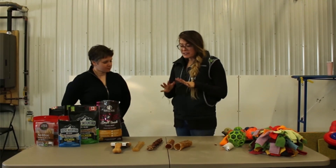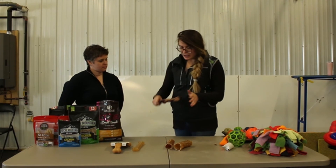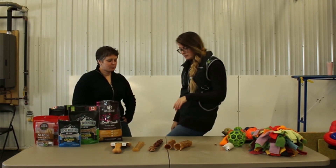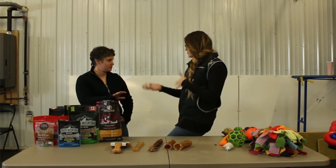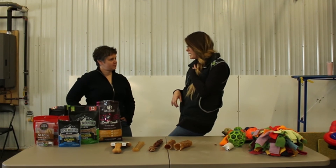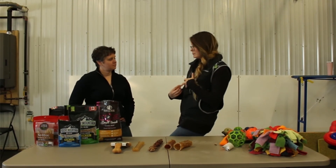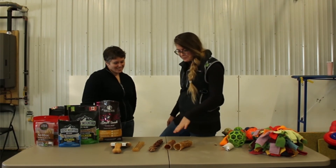For natural chews, you have a ton of options depending on your dog. We have a bully stick and a trachea, both beef. You can get lamb, pork, or goat as well. Different proteins would suit different dogs depending on allergy issues, intolerances, or sensitivities — so you'd want a protein that's suitable for your dog. The thing I like about tracheas is that they're a very simple treat. They're not soft, but you can chew them very easily.